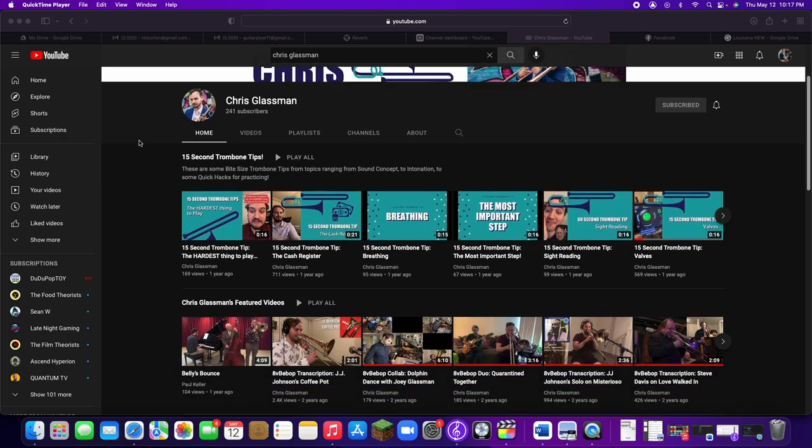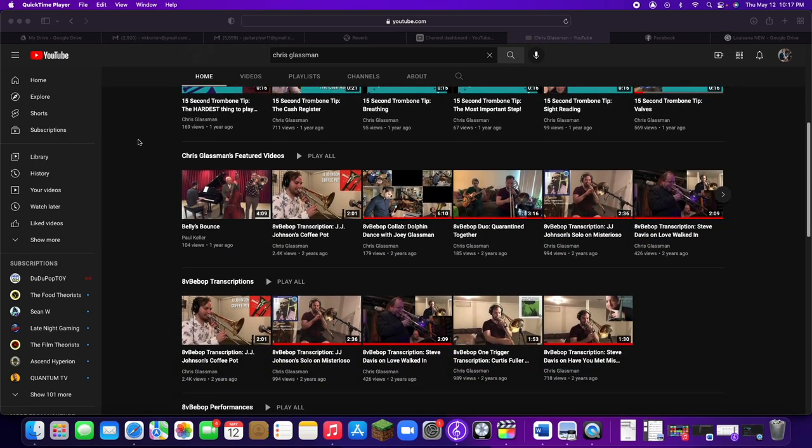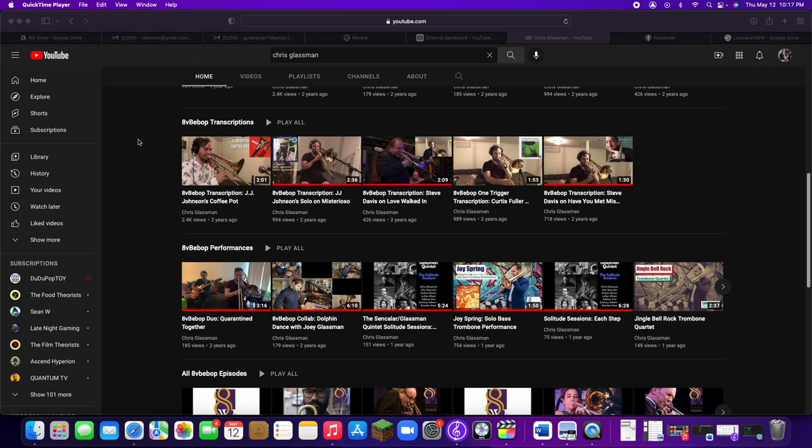To combine what we talked about — the different types of voice leading, rhythmic anticipations, delays, and making notes long and short — I want to play a comping etude under the great melody of 'I Should Care.' This is going to feature my friend and great colleague Chris Glassman on the trombone. Make sure to check out his YouTube channel as well as his other materials on his website, which you can find in the description of this video.